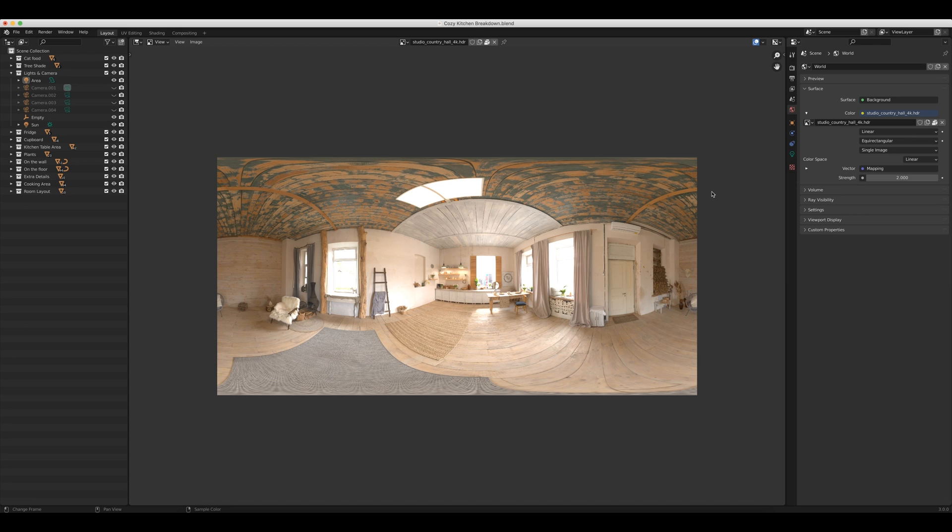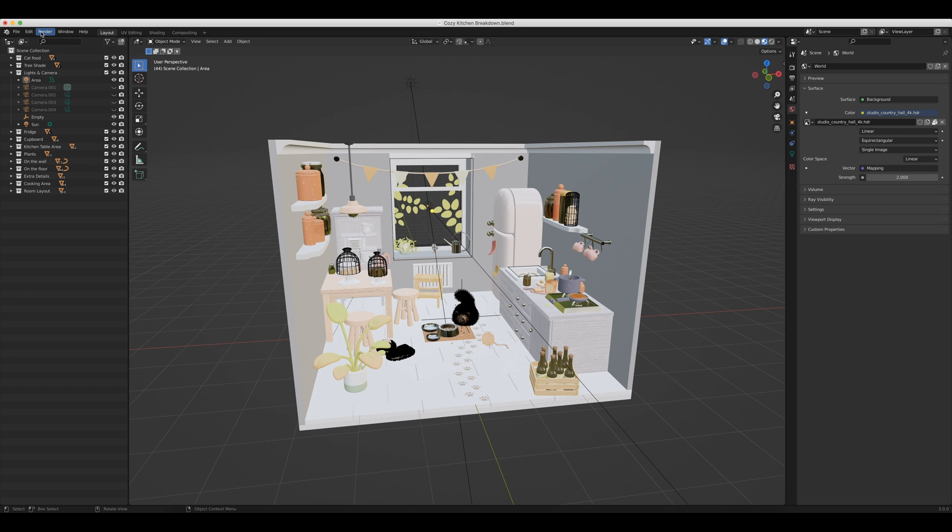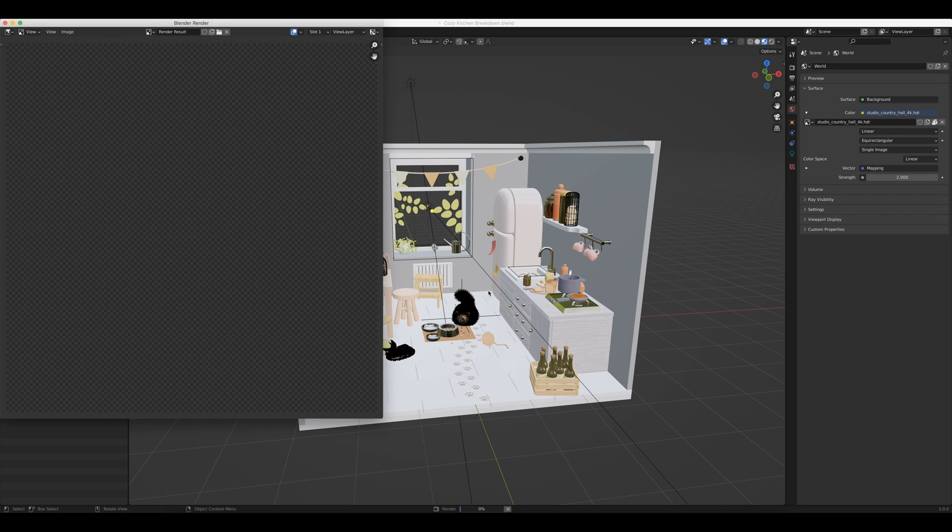Pulling up the HDRI in the image viewer, you can see a really nice looking studio with some good lighting coming in. The interesting thing with the HDRI settings is that he's got the strength boosted up to two, which is double the default setting. So let's come back into the 3D viewport, look at our scene, go to render and render image, and then once this is done I'm going to bring it into Photoshop.